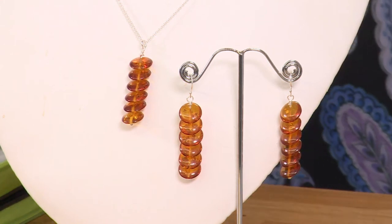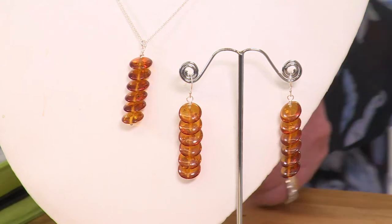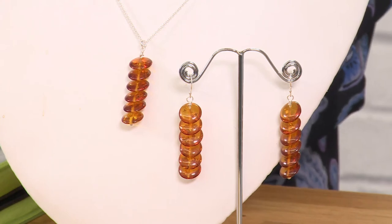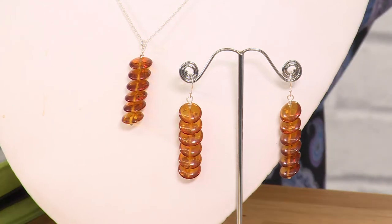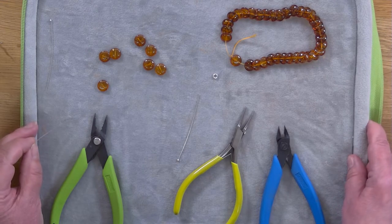Today I'm going to demonstrate how to make this lovely amber set. The ambers are drilled diagonally back through to the front, so they're quite tricky to keep them in line. We're just going to thread them onto a long head pin, and it's the same method for the earrings as it is for the necklace.